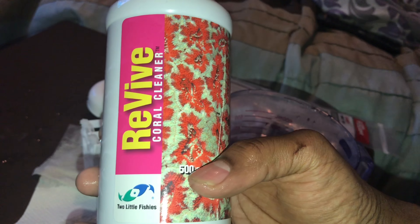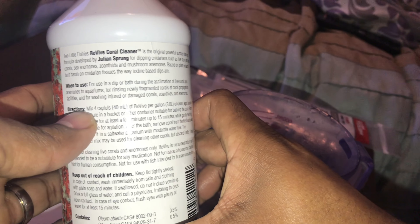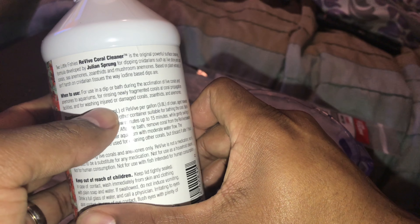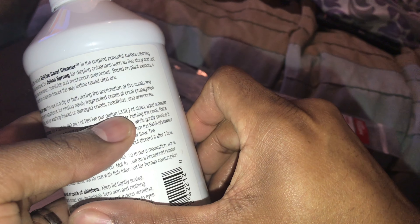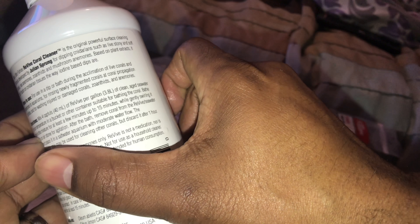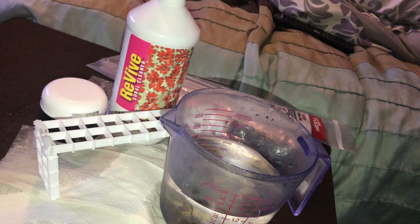Using Revive coral cleaner to dip my corals. It says: for use in a dip or bath during the acclimation of live corals and anemones to an aquarium; for rinsing newly fragmented corals at coral propagation facilities; and for washing injured or damaged corals, zoanthids, and anemones. Directions: mix four capfuls — 40 milliliters — of Revive per gallon of clean aged salt water at room temperature in a bucket or other container suitable for bathing.